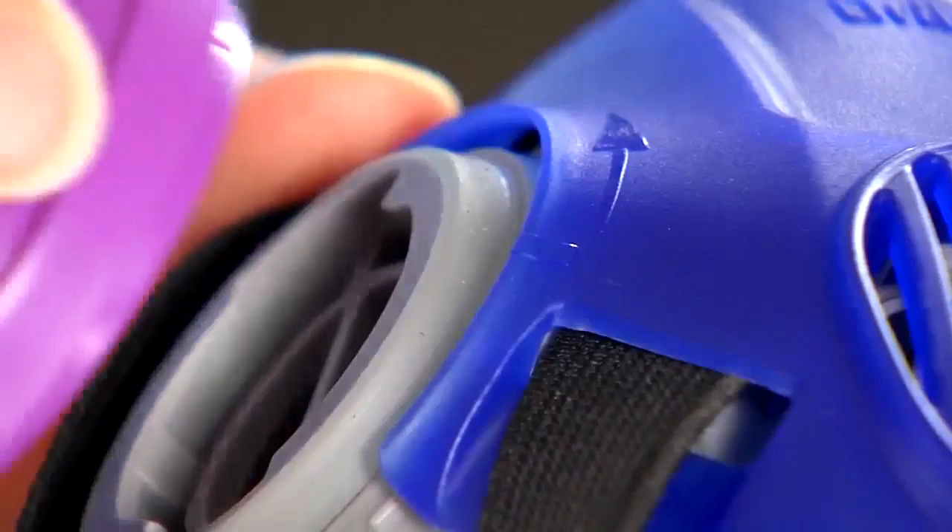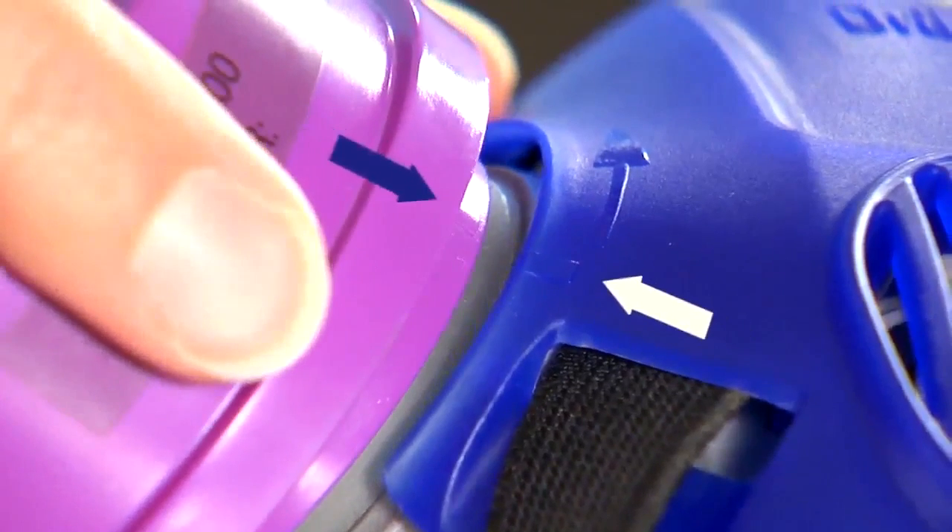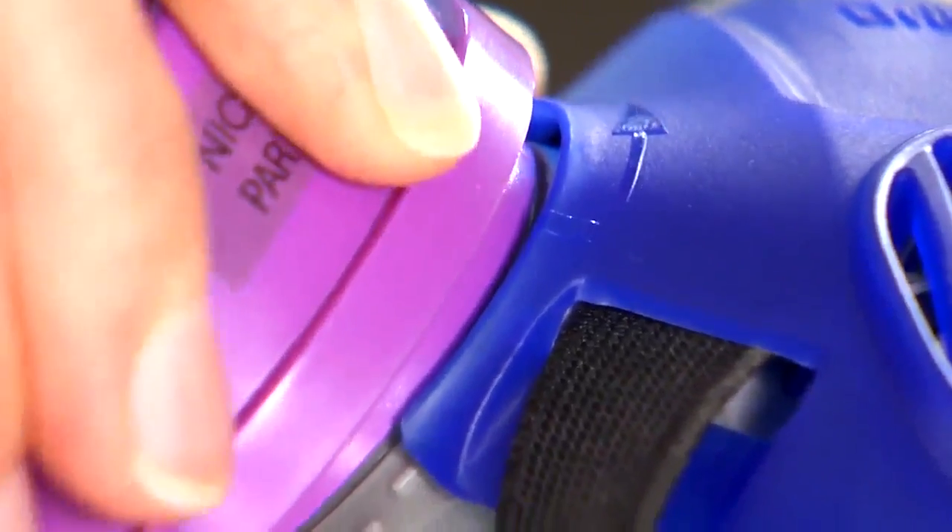Make sure to align the indicator mark on the filter and mask, then turn the filter in the direction of the arrow.